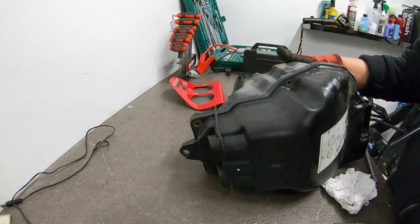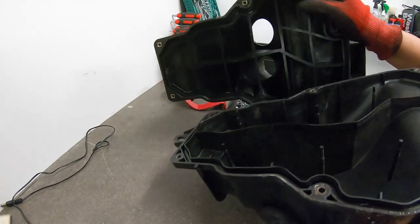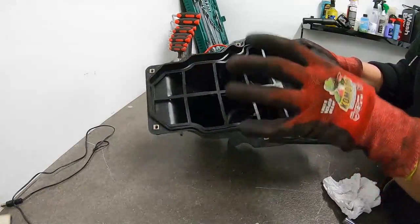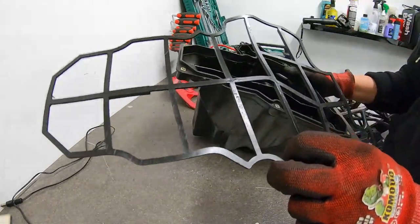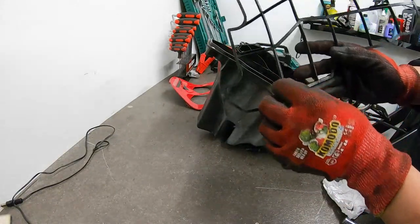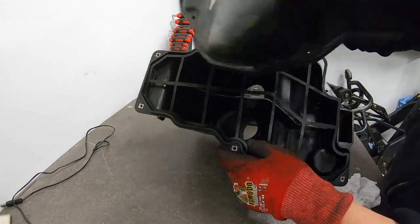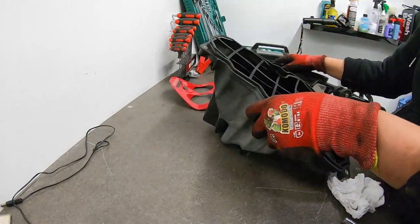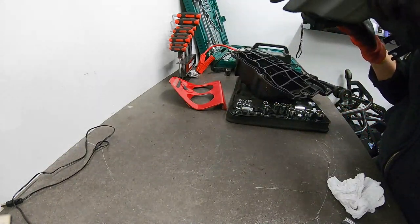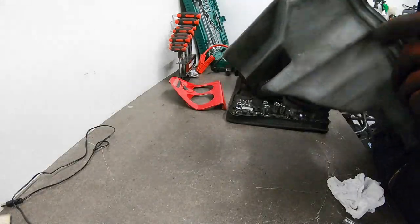Moment of truth — we both reckoned there'd be a filter in there. I'm not mad, I'm just disappointed. So there's supposed to be a filter in here. This retaining unit holds the filter in place — it usually has spikes but this one just has flat ridges. On the plus side, we know the bike is getting fuel, we know the bike is getting air, which means ignition is our problem — specifically the battery and/or spark plugs, or possibly the ignition system itself.